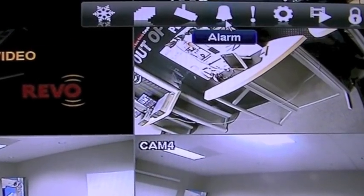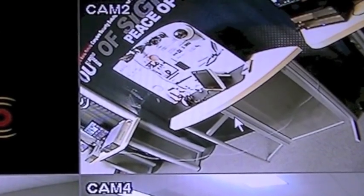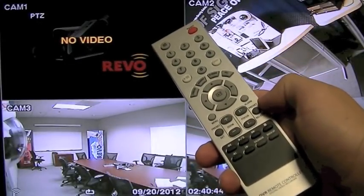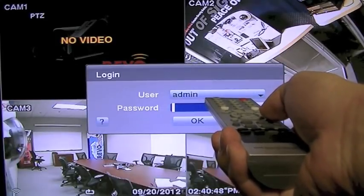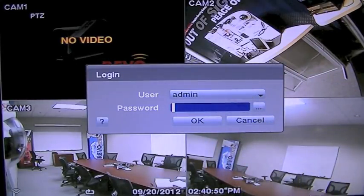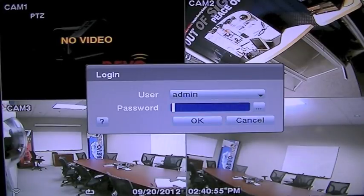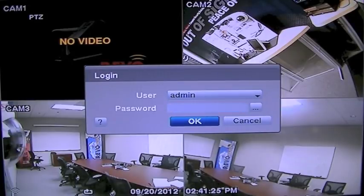To turn off the alarm, simply drag your mouse to the top right of the screen and press the alarm icon, indicated by the bell. Or, if using the remote, press the button that says Alarm. If you are not logged in, it will ask you for a password. Type in your password and press OK. If you do not have a password, leave it blank and press OK.